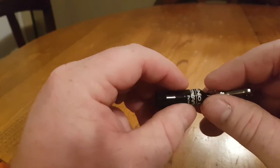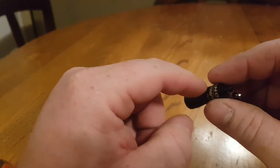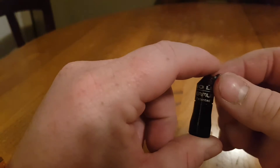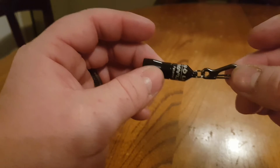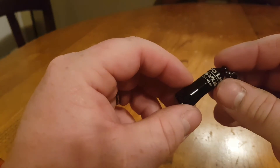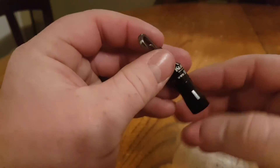It takes 4 LR41 coin cells, which it comes with. The overall length of just the light is 1.4 inches. With the clip extended it is 2.5 inches. It's made of aluminum.